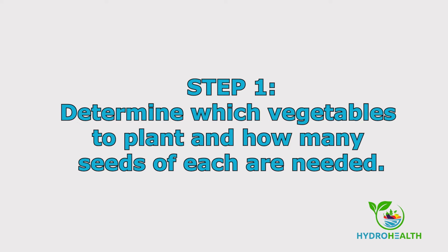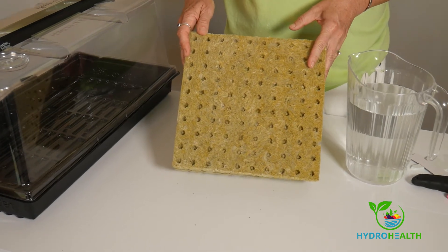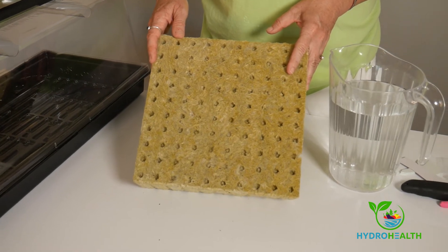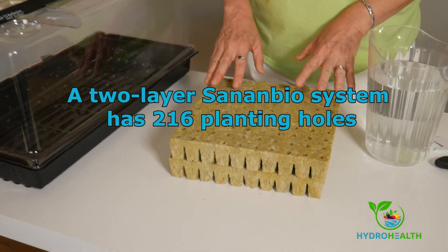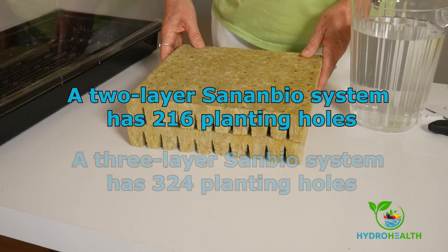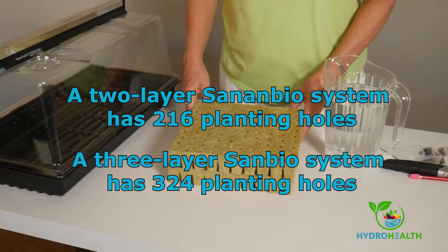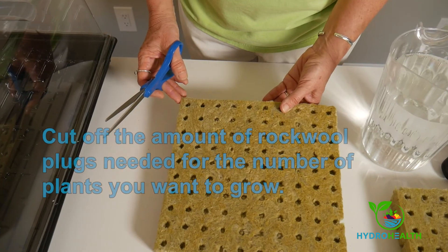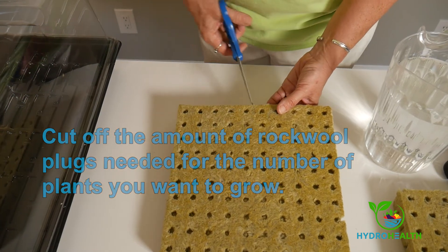The first step in sprouting our seeds is to determine which seeds and how many. You have 200 planting plugs, which is enough to plant pretty much all of your systems. Your first time around, you may not be ready for all 200. For example, when you're planting the commercial system, which holds 216 total plants, plan to place plants in only about half of the planting holes to allow your plants plenty of space to grow. You can even space the plants farther apart, especially if you're planting something that grows large, like tomatoes or peppers. So just decide how many you want to plant and cut off the number of plugs you want. The rock wool cuts easily with scissors or a box cutter.